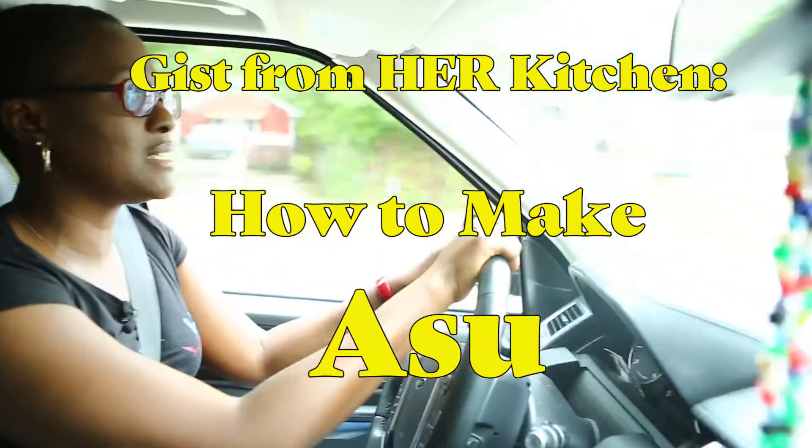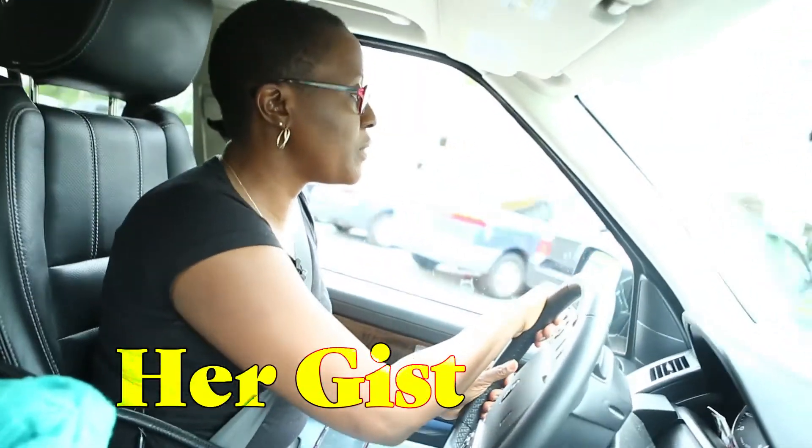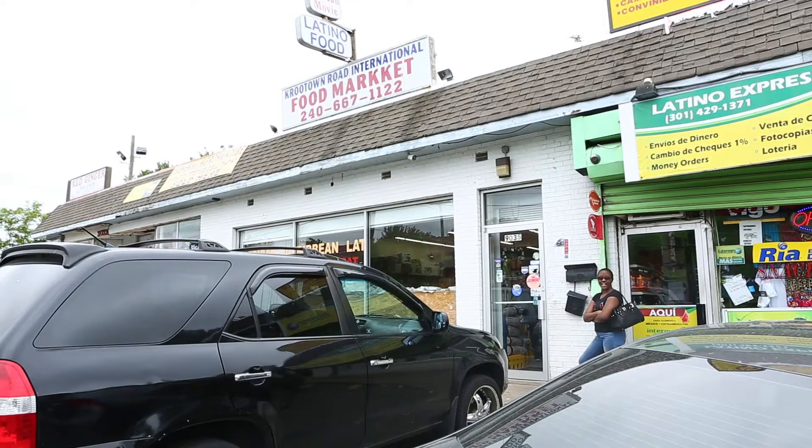Asun literally means to grill — grilled goat meat. And we're here at Croutown Road International.